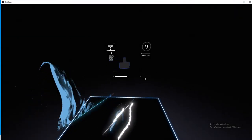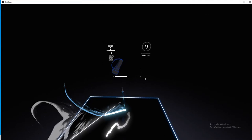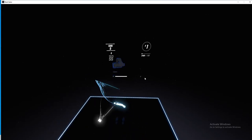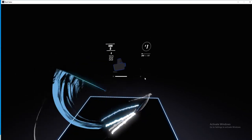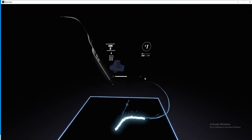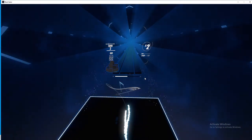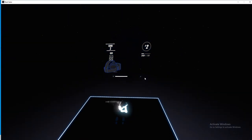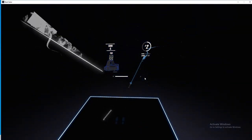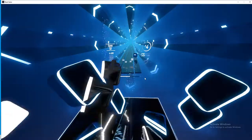The 20-meter Pacer Test will begin in 30 seconds. Line up at the start. The running speed starts slowly but gets faster each minute after you hear this signal. A single lap should be completed each time you hear this sound. The test will begin on the word start. On your mark, get ready, start.